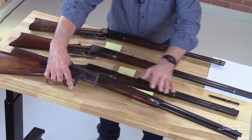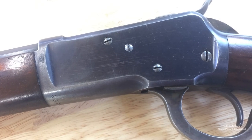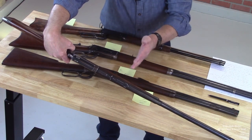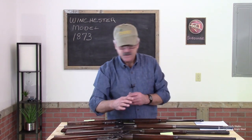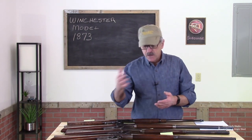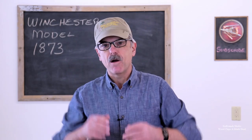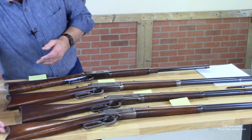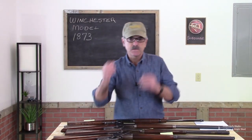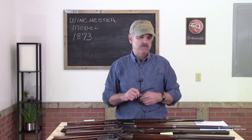This rifle has a half-octagon, half-round barrel with the correct buckhorn sight. All the screws are in excellent condition; the slots are pointed properly with very little wear. The amount of bluing is really excellent for a gun from 1901, showing it was well cared for — and that's part of the gun's history. The only thing with some wear is the crescent butt plate where the finish has come off. Does that change anything? No. I'm going to leave that alone.